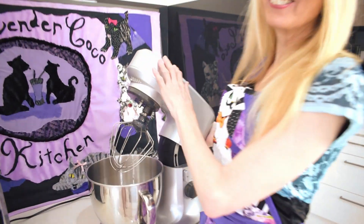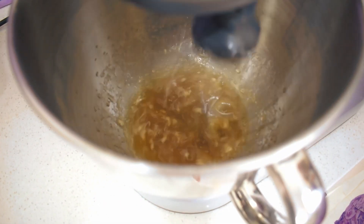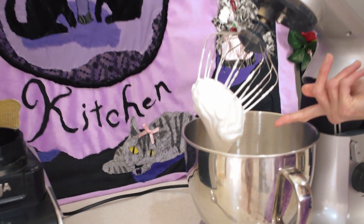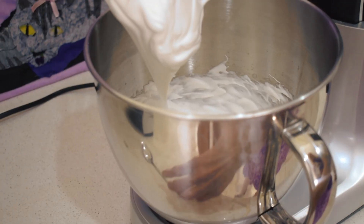Now we're going to whip it and see the magic happen. It's always really fun to see this humble chickpea liquid turn into this beautiful glossy meringue. As you can see, when it starts to form stiff peaks like that, then it's time to add the powdered coconut sugar.